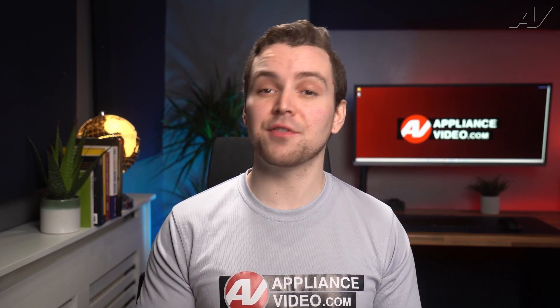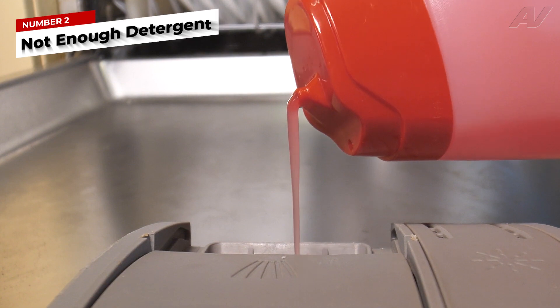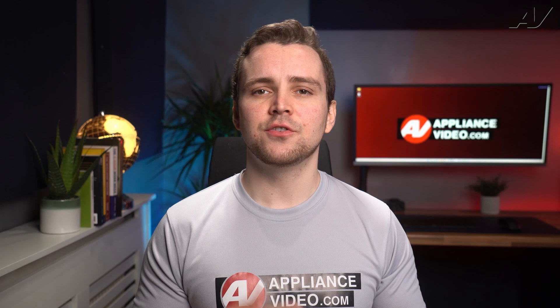If the vinegar bath did clean up the glass, one of the most common things that could be causing your problem is not using enough detergent for the degree of water hardness. To determine the amount of water hardness your water has, view our video on why your dishwasher is leaving food or stains on your dishes to learn about detergent amounts relative to water hardness.